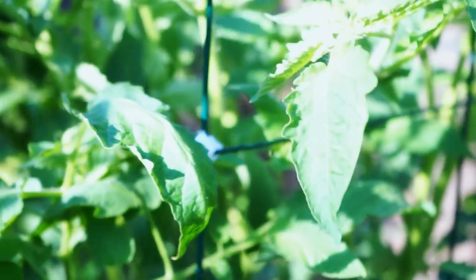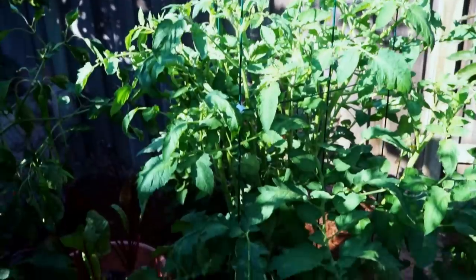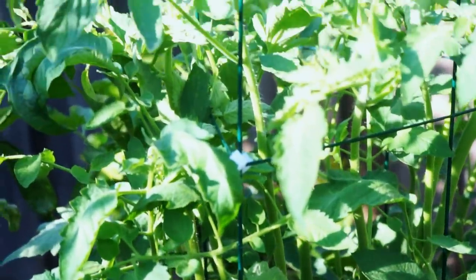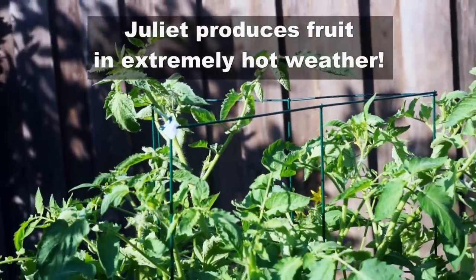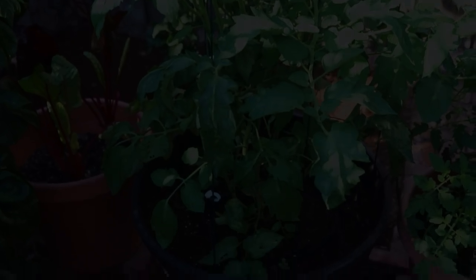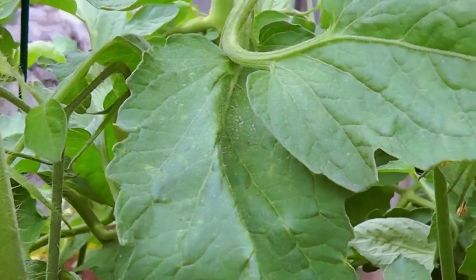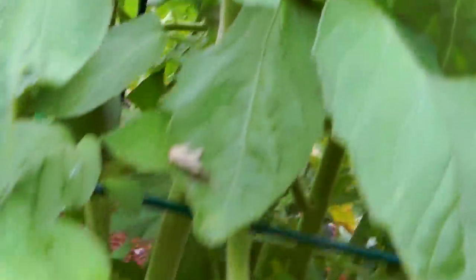In about 20 days of planting, you can see that the plant has grown really well. The Juliet tomato plant is one of the most prolific growing tomato plants I've ever experienced. They grow great in this warm California summer, and as you can see this plant has already started forming some nice fruits.